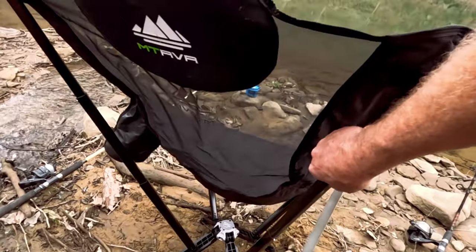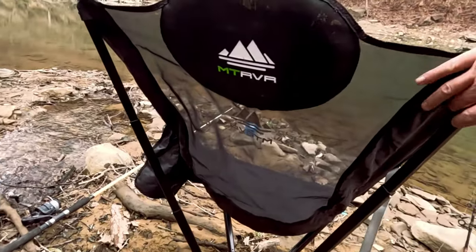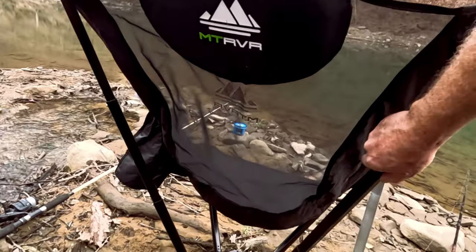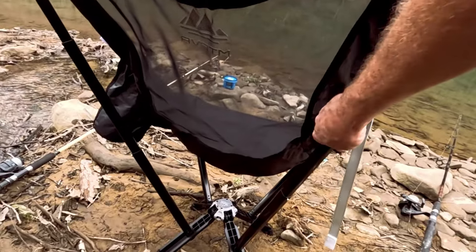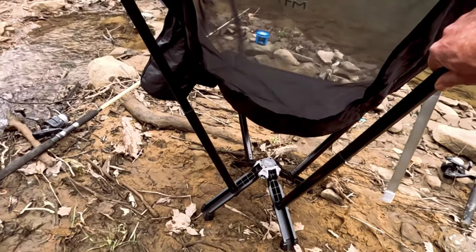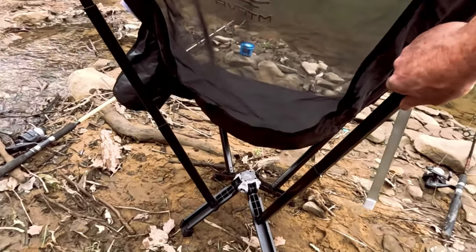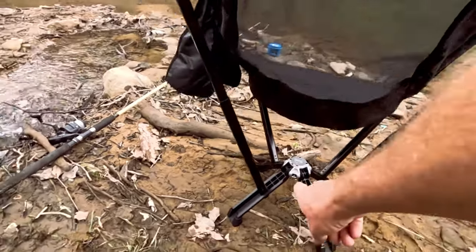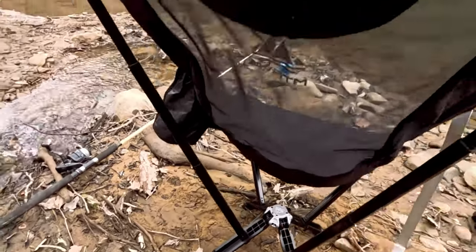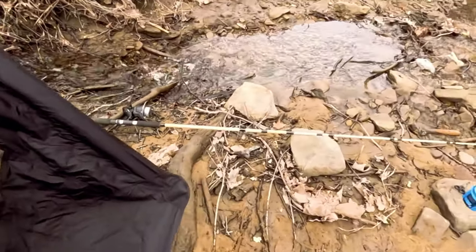I actually had to send them an email and ask about it. You pull the pin, extend the legs, then pull these up to tighten the chair. Once you pull those up it tightens the chair - you have to push the little releases to get the chair to close. That's what I messed up - I didn't read the instructions as well as I thought. What can I say, guys? I'm a hillbilly - I have a built-in excuse. You push the pins and let the top down, there's a ring on the bottom you pull down, and the legs fold back up.